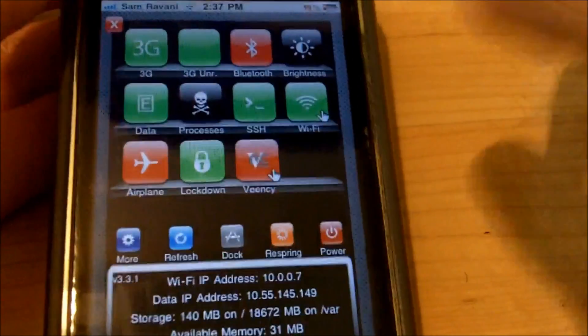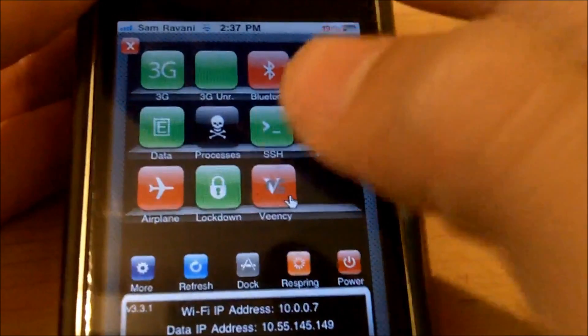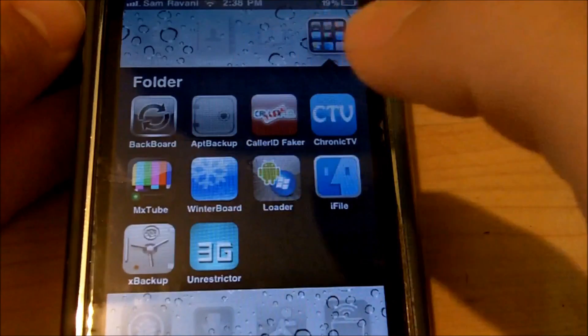The first method is to use SBSettings. If you have SBSettings, just open it up and right down here it says Respring, so you can just tap that to respring your device.